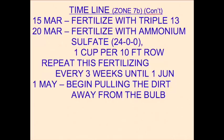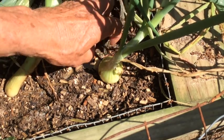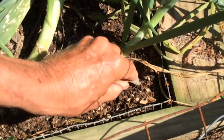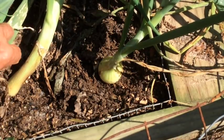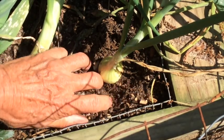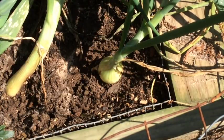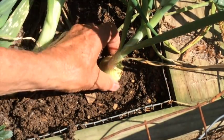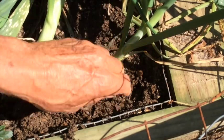Now the onions are beginning to bulb, and we need to start removing the dirt from around the onions so that they can enlarge rather easily. Because these onions are being grown in a raised bed, I'm going to actually remove the dirt and place it in another location to make room for the onions. You can see how this onion is really just sitting right on top of the ground with nothing but its roots in the ground.